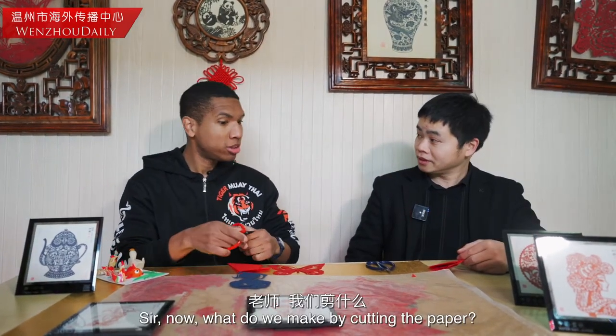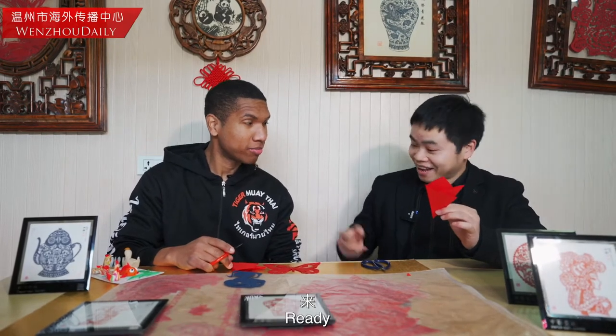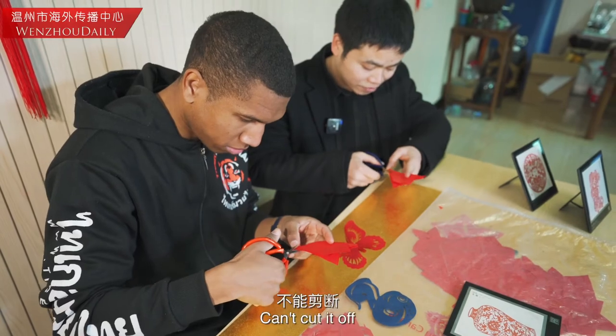So we're moving on to paper cutting. Now we're here, we're about to do some paper cutting. What are you doing? We're going to cut the traditional flower. Here we go, we're going to cut it.